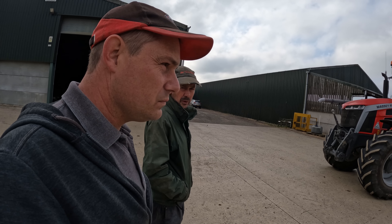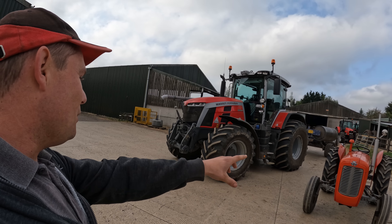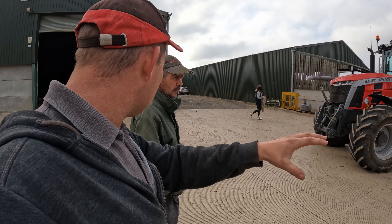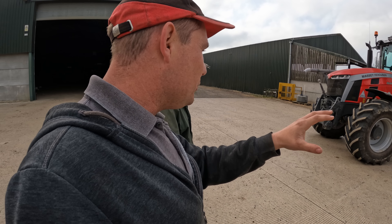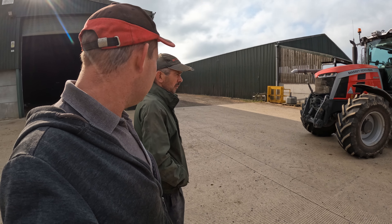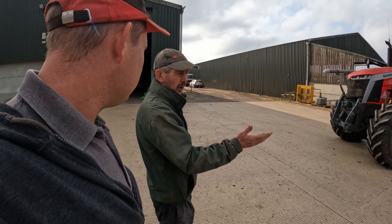This was the first model — the 35 — where they went from the grey-and-grey TEF colour scheme to a grain-gold, which was the first 35. Then they went to this red and grey, which is obviously still here 58 years on — they've never changed it. In its day, it was an upgrade from the 20.